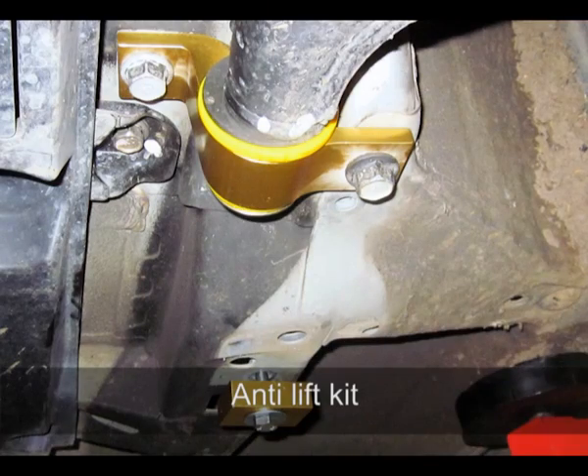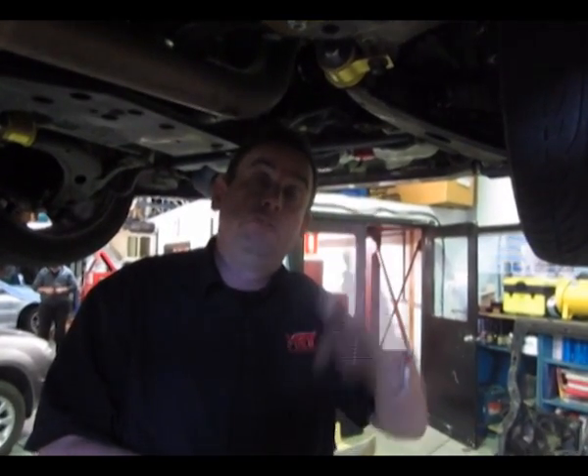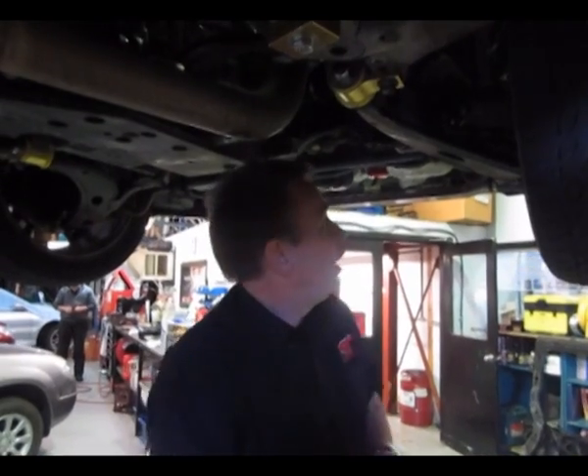The anti-lift kit replaces the original bushes on this car, which are a hydraulic oil-filled bush — and this one has failed. I recommend you have a look at that on your own car. You can see in this picture how the original factory bush has changed compared to the new replacement part. The good point is it lasts forever and also improves the front-end geometry of the car to give you better handling.